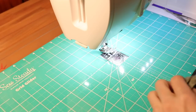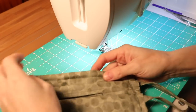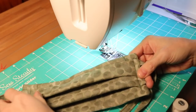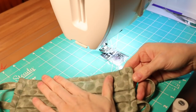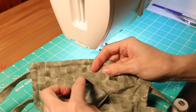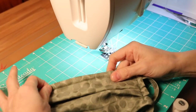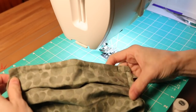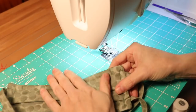Good morning everyone, this is Bree from homemade on our homestead.com. I'm back again this morning with a revised edition for the face mask tutorial that I have already filmed. I've had a ton of requests for this particular mask pattern to be revised to include a filter pocket in the back so you can place a removable filter in, as well as adding a piece of metal to the bridge of the nose area so it conforms more to the face.